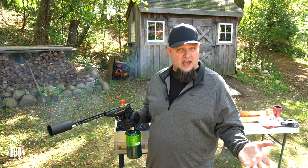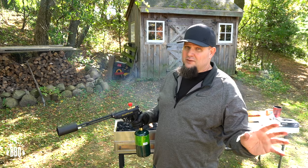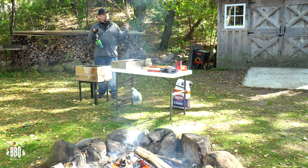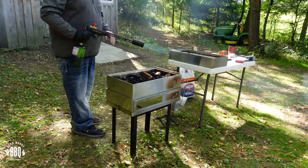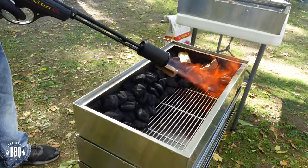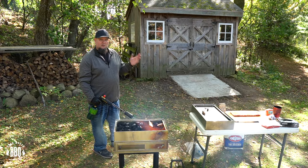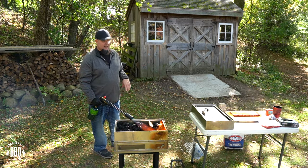I'm using my grill gun today to light this up. If you don't have a grill gun or a torch, get 15 briquettes lit and ashed over, then go ahead and fill up the rest of your charcoal. With a grill gun it usually only takes about a minute or so to get the briquettes hot.